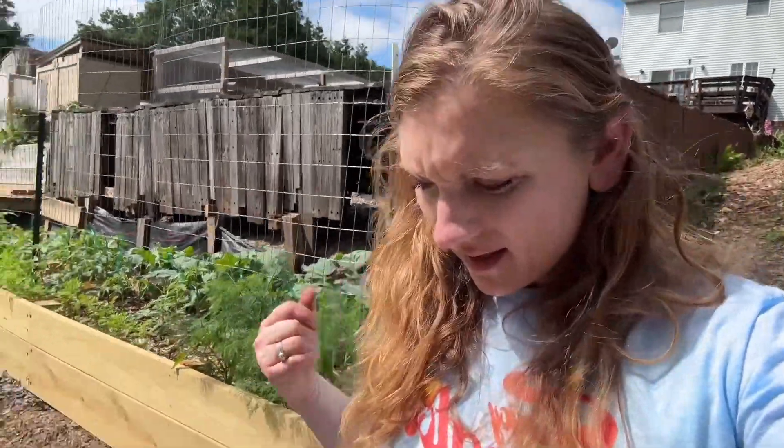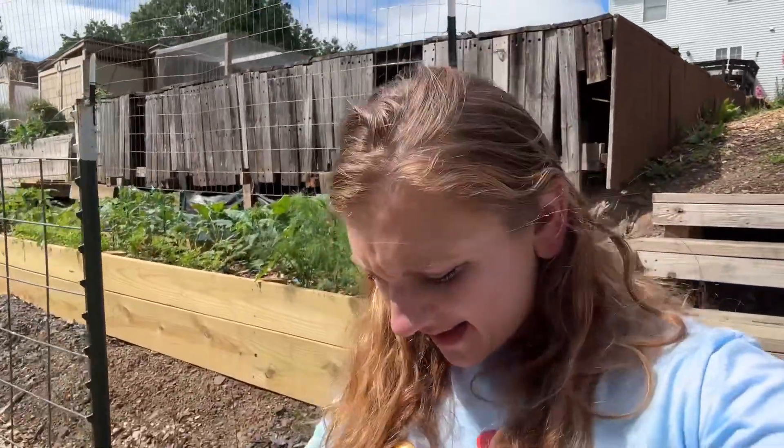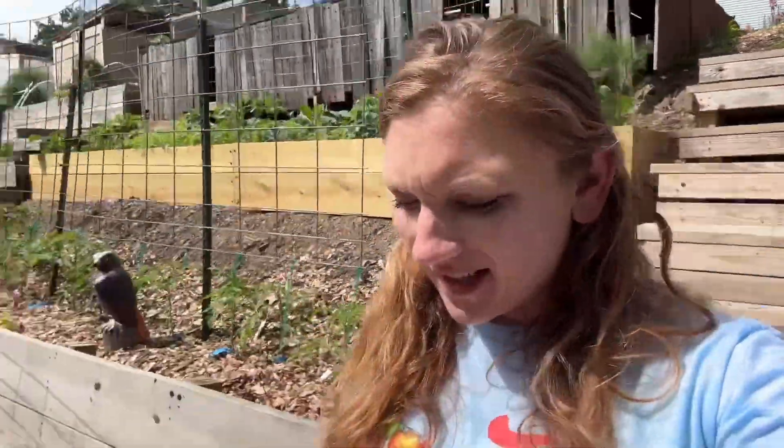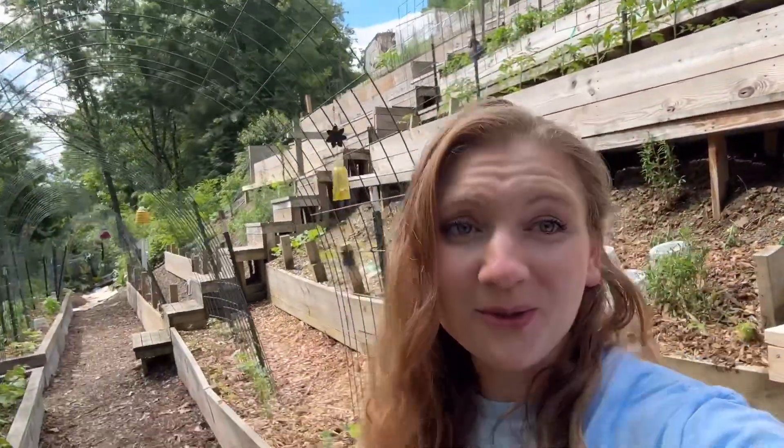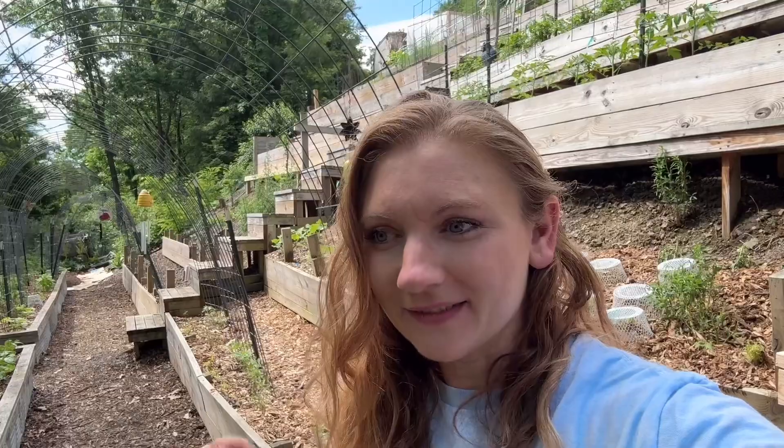Hello everyone, welcome back to my channel. This is a very exciting video for me to record. Today is the first tomato tour of 2024. Very exciting.